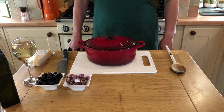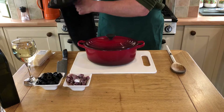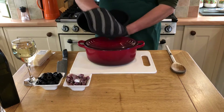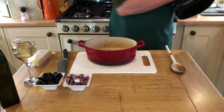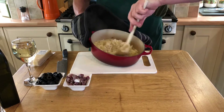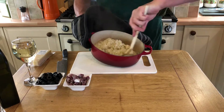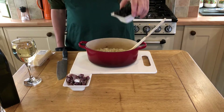The casserole has been in the oven for around about 15 minutes so we can take a look. You can see it's started to thicken and it's quite — it's just there — it's nice and creamy. Getting there. So we're going to now add the olives.